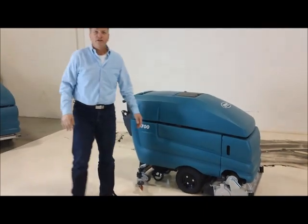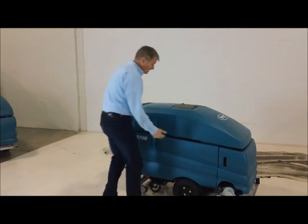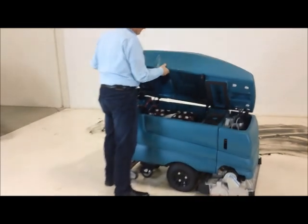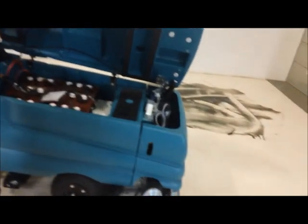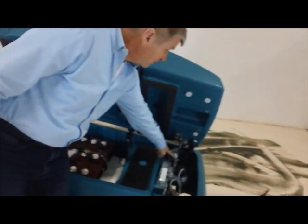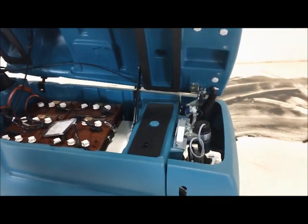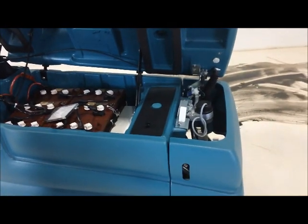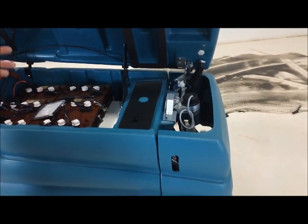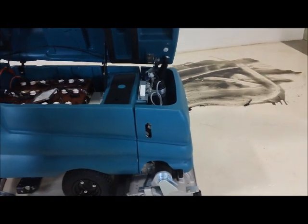That's how we get the floor clean — now we've got to vacuum up all the dirty water afterwards. Underneath the machine is the solution valve, which turns the water on and off. So when an operator stops the machine, maybe to move something out of the way, the water automatically turns itself off. He doesn't have to remember to pull the lever and turn it off.